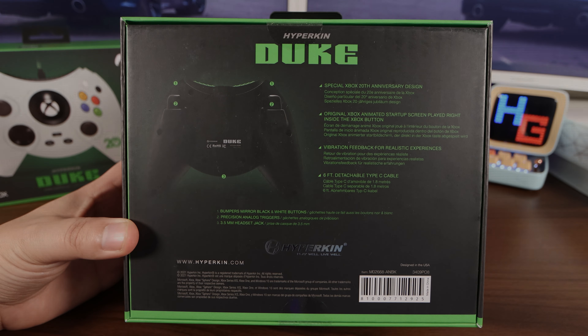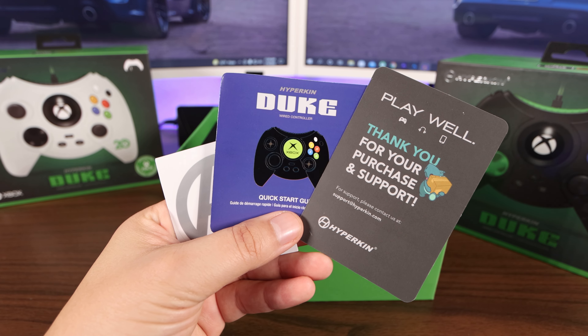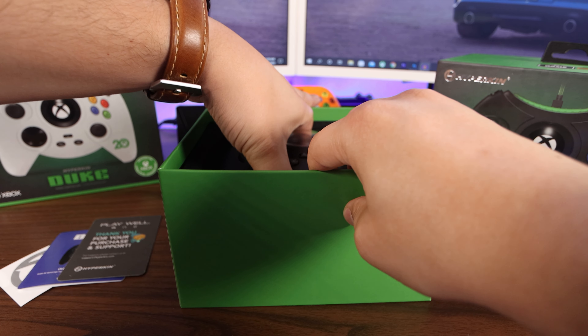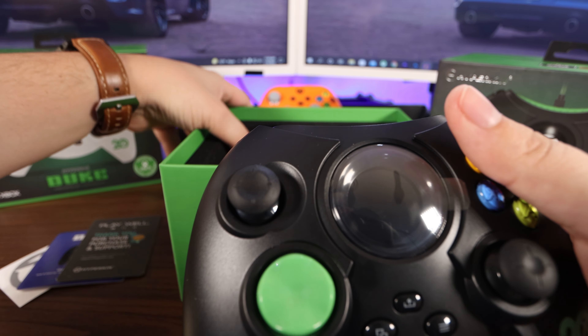And a 3.5 millimeter headset jack. All right, let's get inside. Straight up top, we got a thank you for your purchase and support from Hyperkin, a quick start guide, and a sticker. This controller is padded really nicely in here.